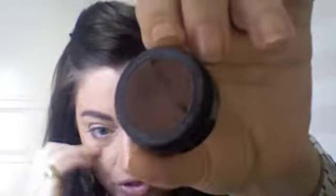Once you have that, take Espresso from Mac — I just love this. All these colors are like reddish browns. Use the same brush and apply it in the corners, blending down. Most of the color is going to be applied here in the outermost corner. Do the same thing on the other side.